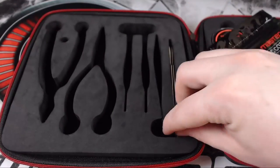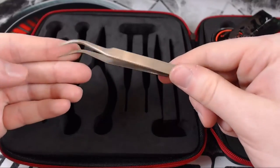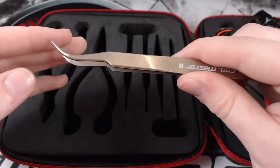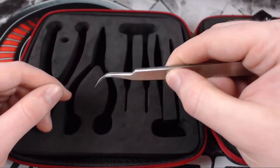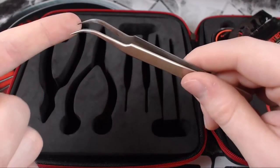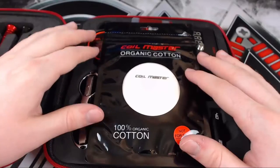Next we've got some elbow tweezers. I hadn't used these before, but they are amazing at adjusting your cotton. I use these continuously for adjusting my cotton because they're very easy to go down the hole of the coil and move and pull the cotton. They are quite sharp so please be careful, but yeah, they work really well.